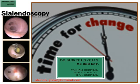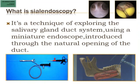Sialendoscopy has been in existence in India for the last 7 to 8 years. Sialendoscopy is the examination of the ductal system of the salivary gland using a miniature endoscope, and it is passed through the natural opening of the duct.